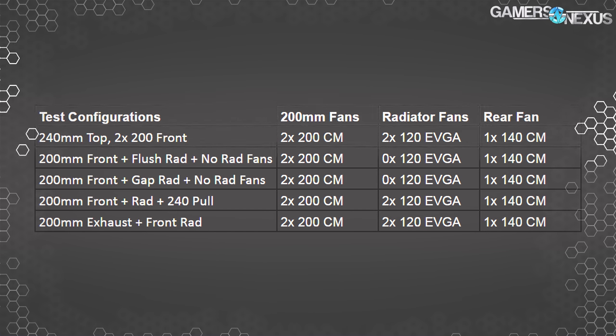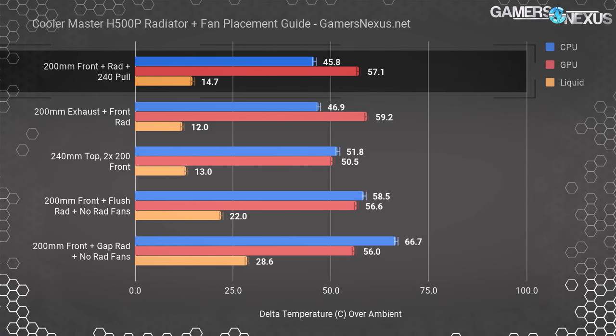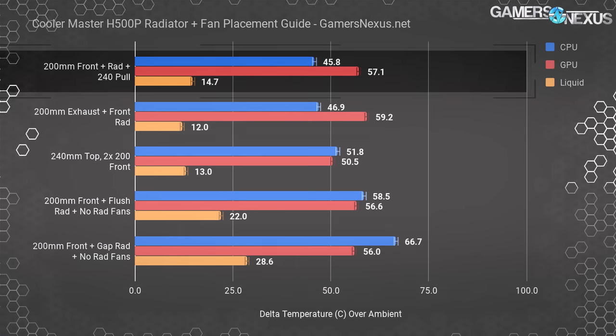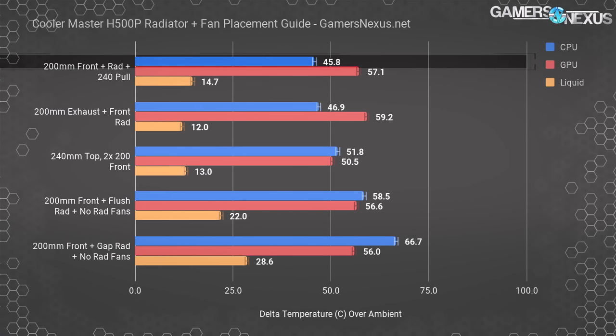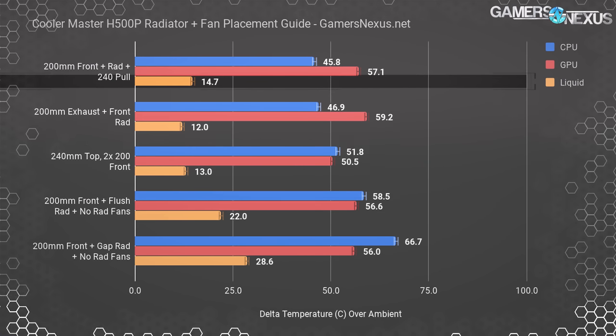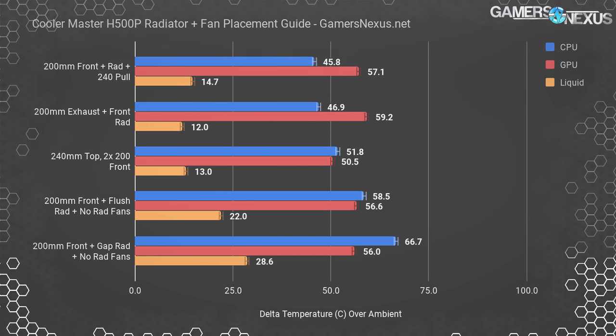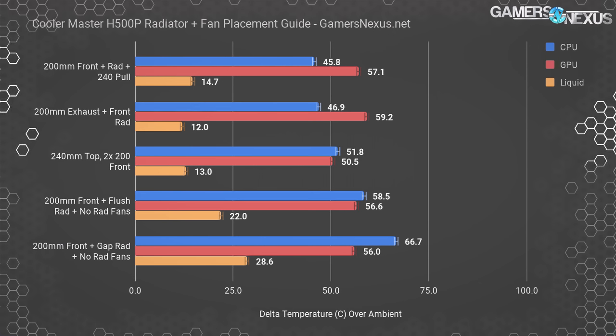Tests are conducted with our thermal torture scenario placing both GPU and CPU under 100% power virus workloads. We found that CPU thermals performed best when the radiator was positioned between the 200mm fans and the stock EVGA fans, configured in a push-pull setup with 200mm to 120mm fans. This brought our CPU temperature to 45.8°C delta T over ambient, with liquid temperatures at about 14.7°C over ambient.